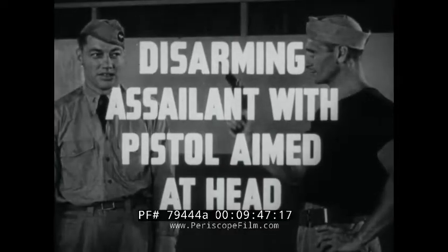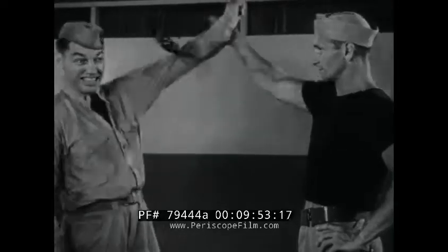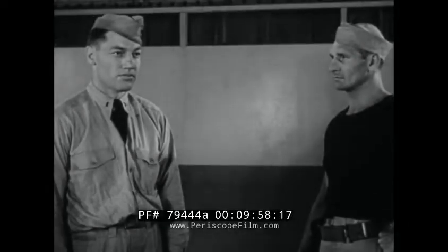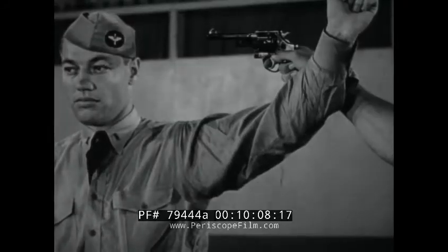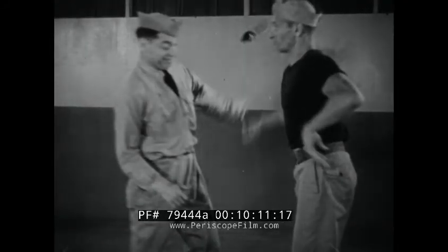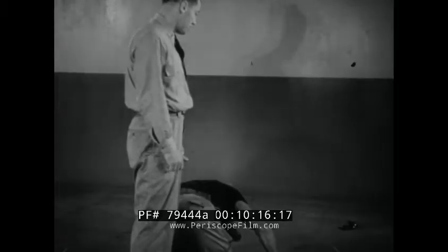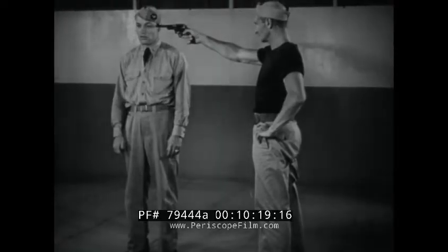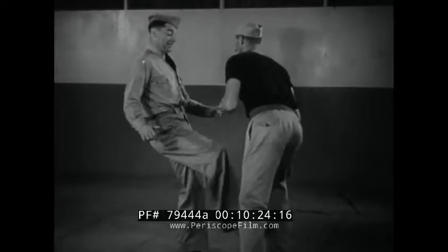Disarming assailant with pistol aimed at head. In this surprise counterattack, it is important not to betray your intentions. Notice that the eyes are steady ahead even though the counter has already started. The upward throw of the arm breaks the gun grip and places you in position to deliver a paralyzing kick to the groin. No further attack is necessary. Now in slow motion: bring arm up quickly, kick to groin.